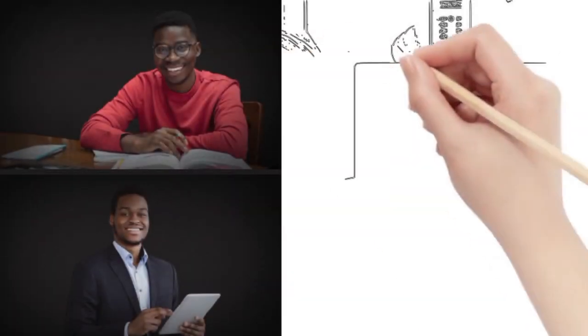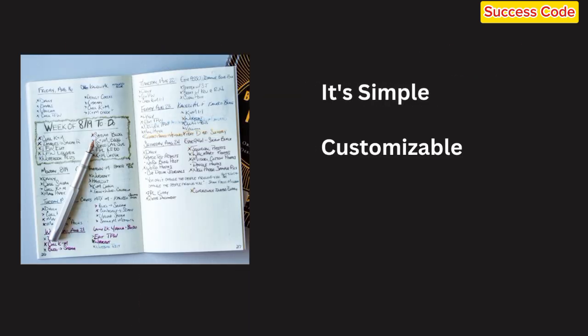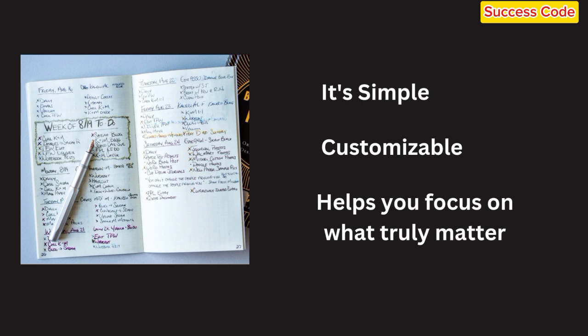Whether you're a student, a busy professional, or just someone looking to bring a little more structure into your life, the Bullet Journal Method can work wonders. It's simple, customizable, and best of all, it helps you focus on what truly matters.